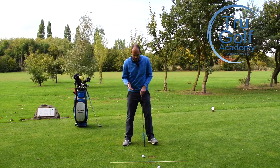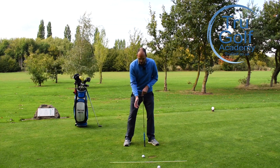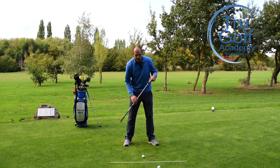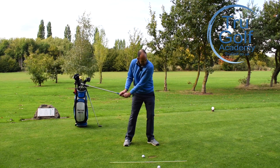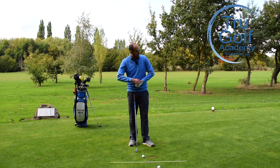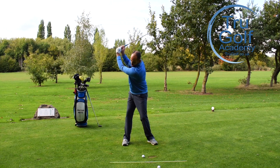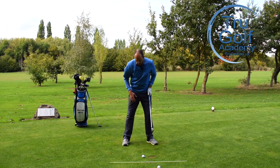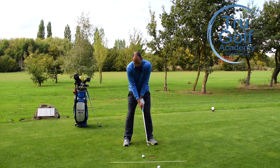So to recap: reason one is too much height gain in the backswing with that lead shoulder moving up. Reason two is a reverse pivot — poor pressure shift. Reason three is a lack of rotation where the arms move inward, so we want more extension and rotation. Obviously you don't need to work on all of these — find where your fault lies and work on that specific part. Let me go ahead and hit a couple and get that ball-turf contact we're really looking for. I've just got a seven iron here.